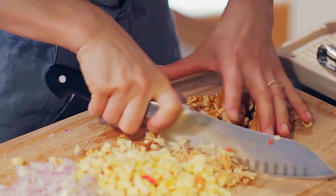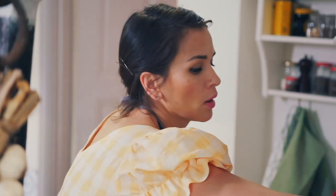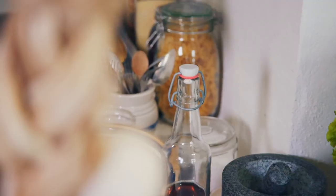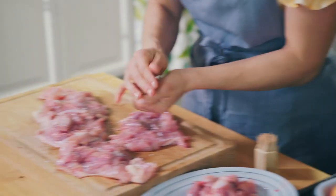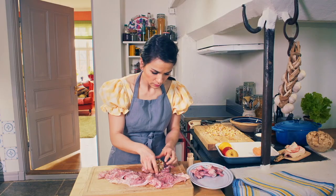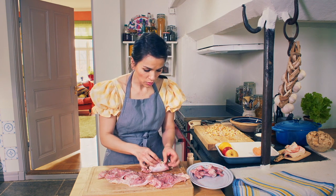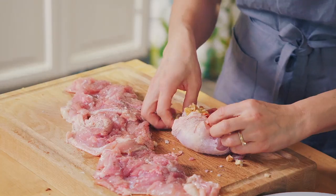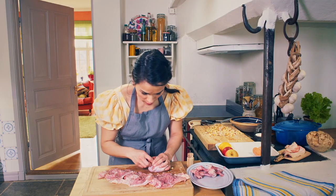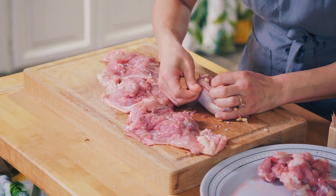Before I put the filling in my chicken thighs, I need to season the chicken — some salt and black pepper. Add a handful of stuffing and then fold in all the corners. Don't worry if it spills out a little bit, it's not the end of the world. Grab a cocktail stick and poke it in the other side to hold everything together.